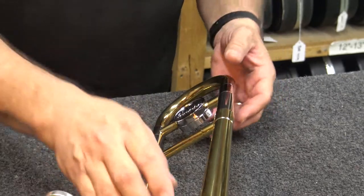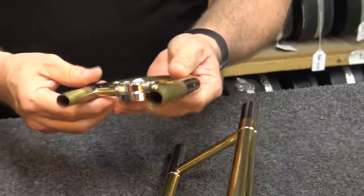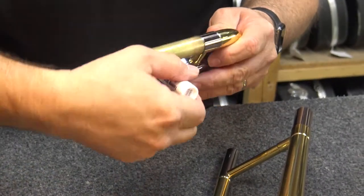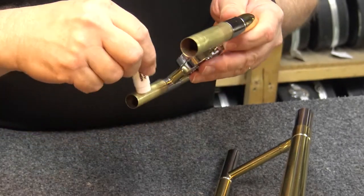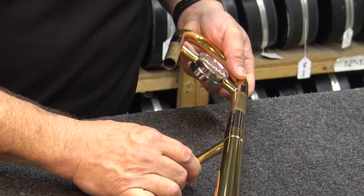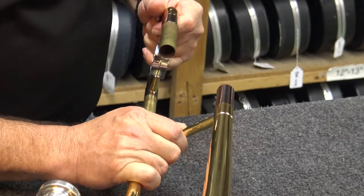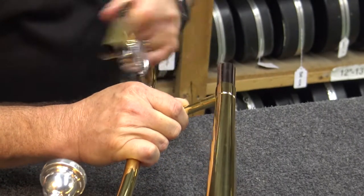Next, we'll go over greasing your tuning slide. The tuning slide is located on the back of the bell section. Fully remove the slide then apply tuning slide grease to both ends of the slide. Gently work the tuning slide into one opening, then remove and do the same thing with the other opening. Once done, put the tuning slide back into place.